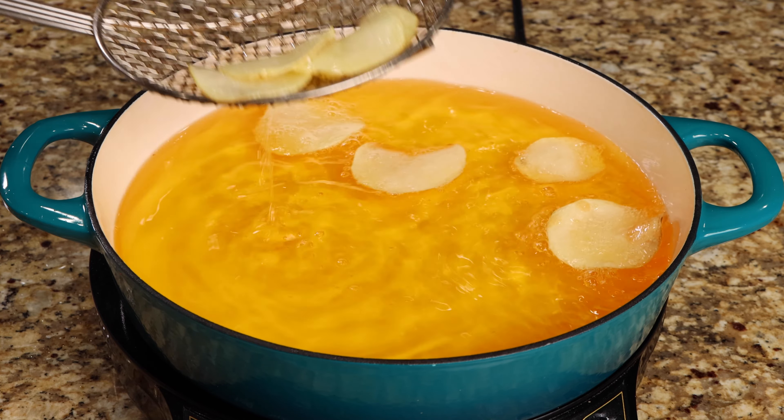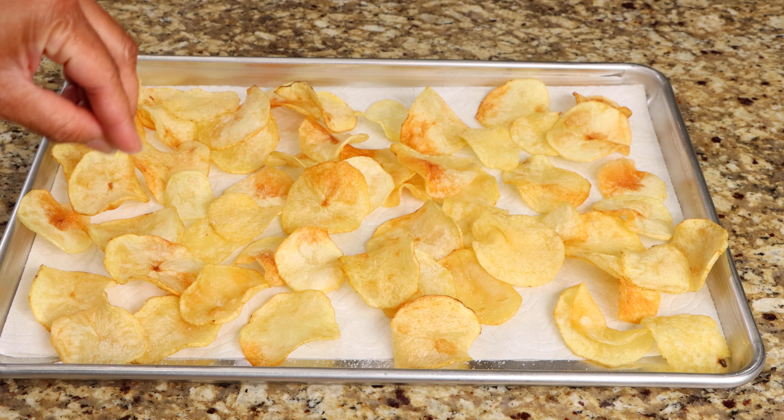Remove your chips from the pan and place them on paper towels, then sprinkle with your remaining salt.